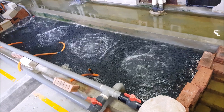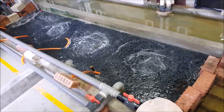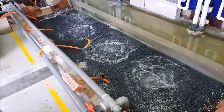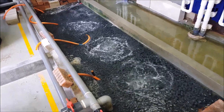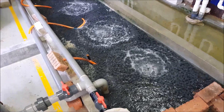Hi guys, thanks again for visiting us at RAS Aquaculture. Do like and subscribe if you like our content. Previously, if you've been following our earlier videos from earlier in the year, we had not aerated the K1 — which is a bio-filter — this way. We were utilizing a concentrated jet at one end of the pool to aerate the K1.